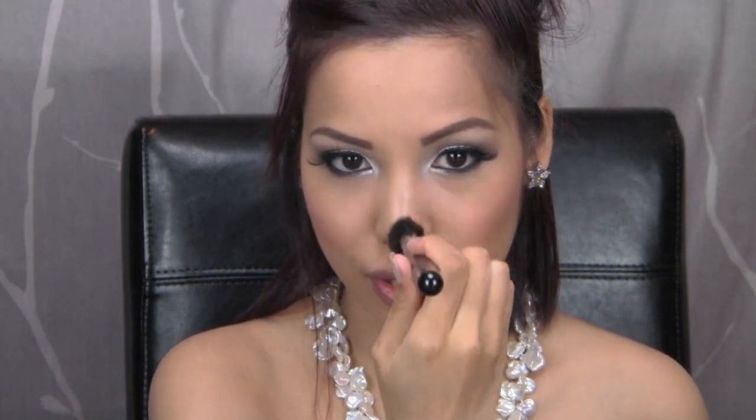Now it's time to contour cheeks and face to add shape — especially important for photography, since the camera can make your face look one-dimensional. I'm using a matte bronzer by Too Faced in the hollows of my cheeks and up the sides of my forehead. Then applying Kat Von D blush in Bellissima — a little heavier than usual because flash photography can wash out blush. You can add a little highlighter on the bridge of your nose for a movie star effect and a little on the tops of your cheekbones — but don't overdo it, as flash photography will accentuate it.